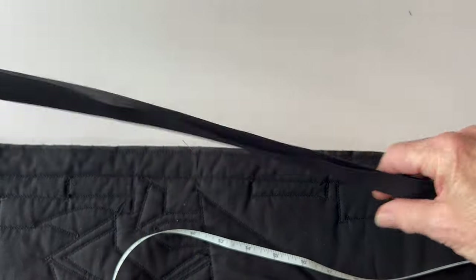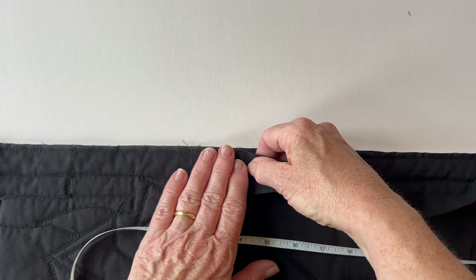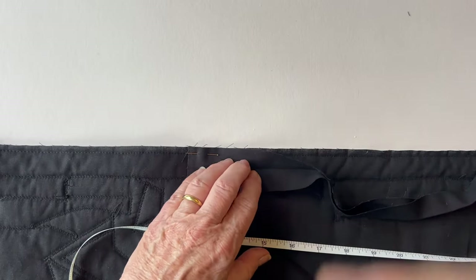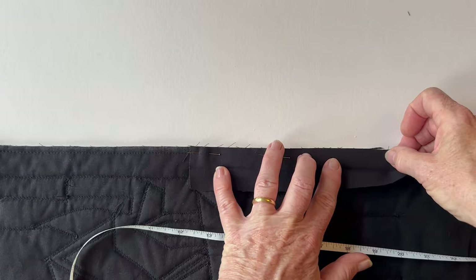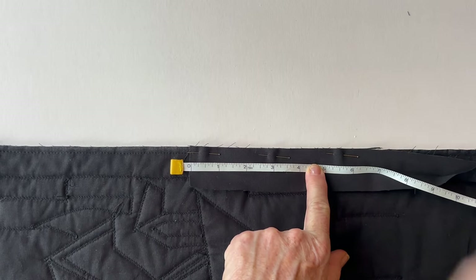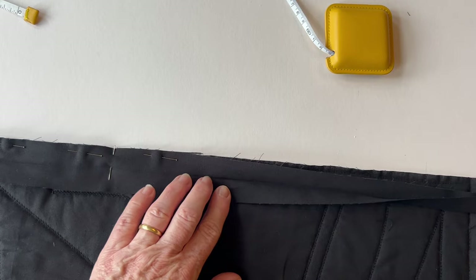Fold your finished hanging in half to find the centre of one side — mark that with a pin on the backing fabric side. Take your binding strip, which you've folded in half with wrong sides together and pressed. Open it up and place it right sides facing on top of the backing of the quilt. Pin it so the short end matches the centre marking pin — you can remove that now. Match the raw edge of the unfolded binding strip with the back of the quilt. Measure four inches down from the short edge and mark with a pin — this is where you'll start stitching, to leave enough to join the binding strip together later. Pin the binding strip all the way down to the bottom corner.